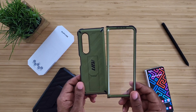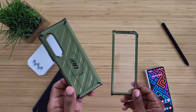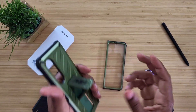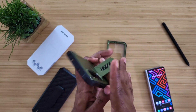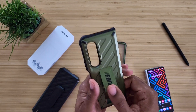Right now on the website this is available in three different colors: this color right here which is the dark green, a blue, and the black. The kickstand — you can hold it with your finger just like that, so it acts as a kickstand as well as a pop socket type thing to hold on your finger. We like it a lot, no issues there.